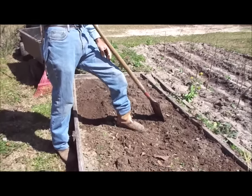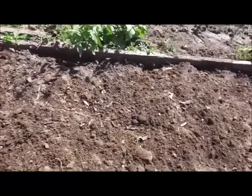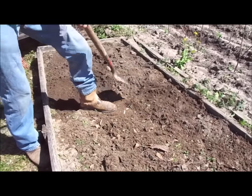What we've done here is we've spread our chicken compost — our chicken manure — all on top of this, after it's been composted, and we're digging it in. We're taking our shovel, digging down about 12 inches, and turning it over.